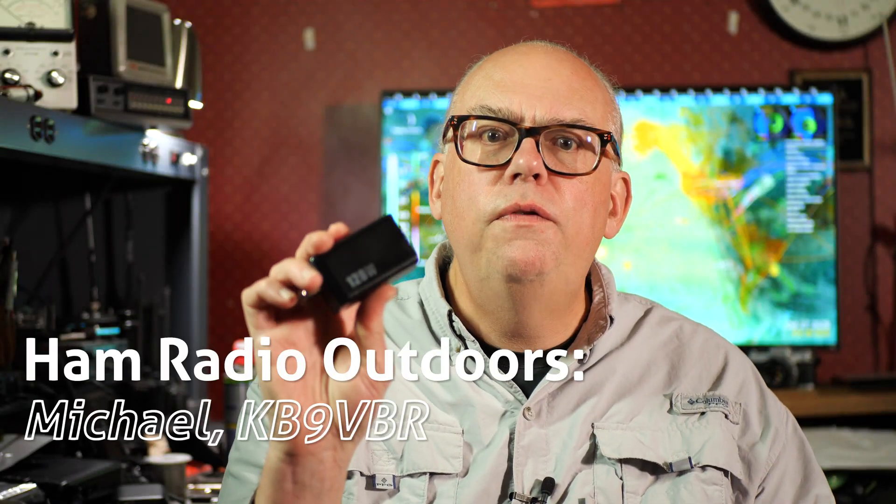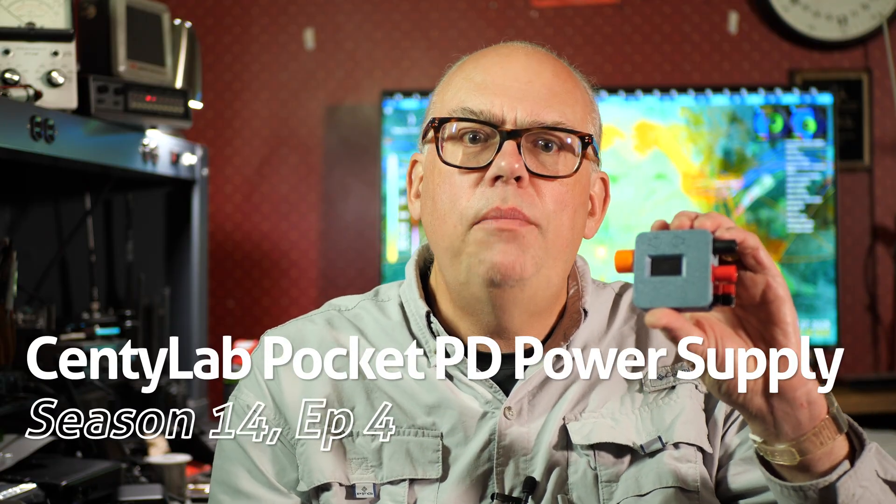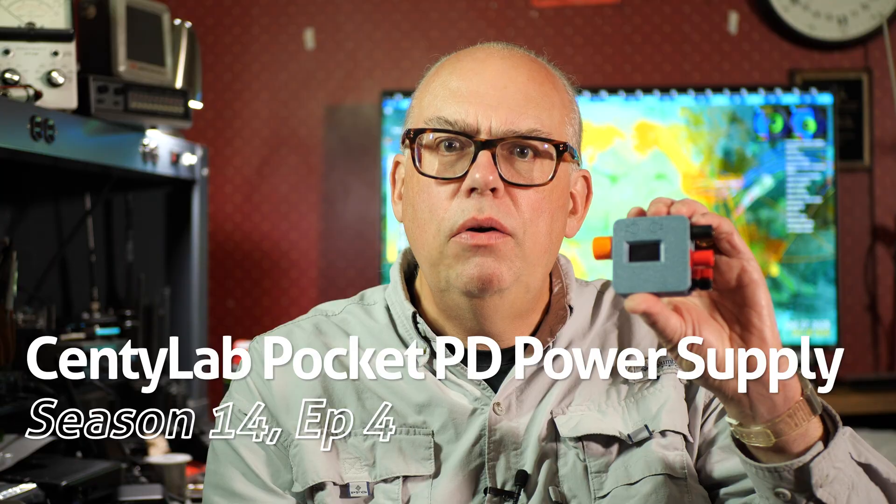I'm going to show you how you can take a common USB-C charger and turn it into a full-featured benchtop power supply. The secret is this amazing little product, the Centilab Pocket PD USB-C power supply.